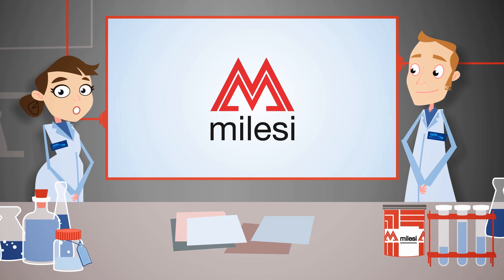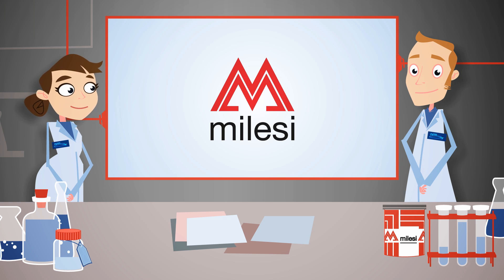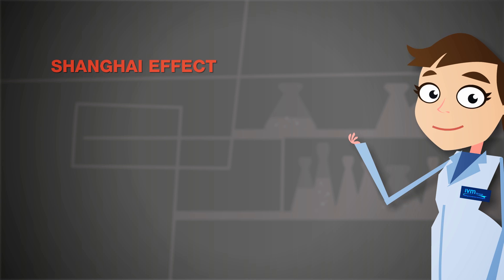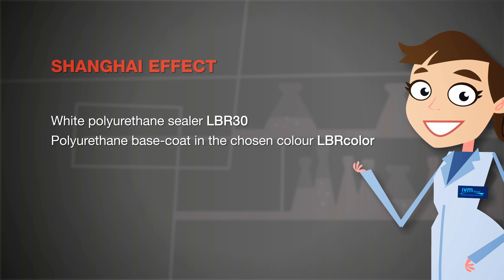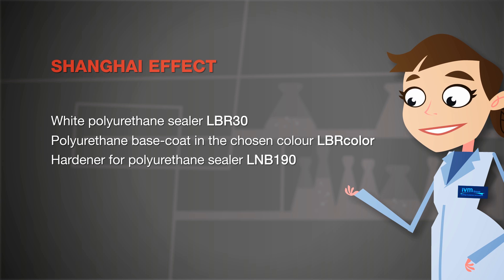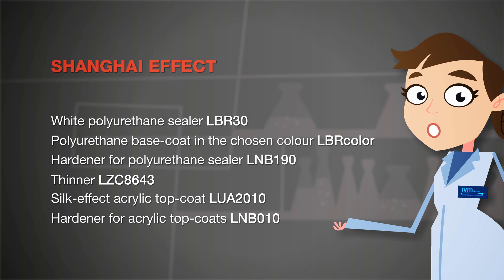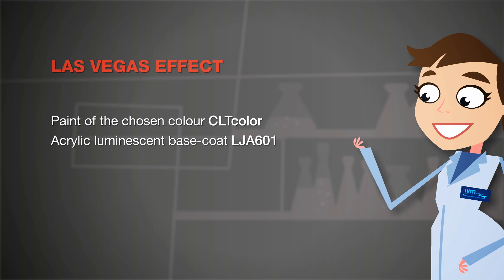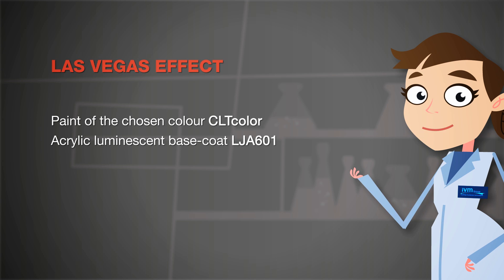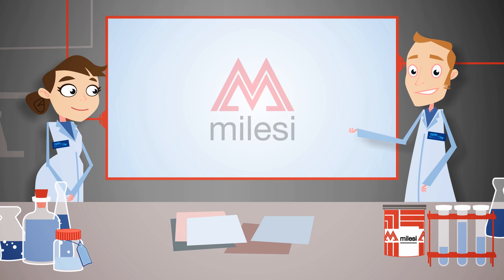The Shanghai and Las Vegas effects respectively recreate the look of silk and a luminescent top coat. To achieve the Shanghai effect, you need a white polyurethane sealer, a polyurethane base coat in the chosen colour, a hardener for polyurethane sealer, a thinner, a silk effect acrylic top coat, and a hardener for acrylic top coats. For the Las Vegas effect, you will need a paint of the chosen colour, an acrylic luminescent base coat, a hardener, a thinner, and an acrylic gloss series top coat.